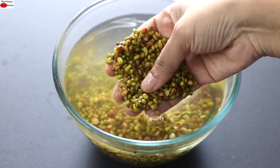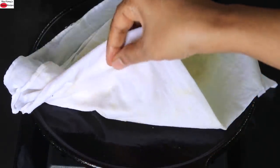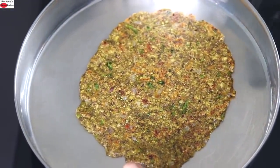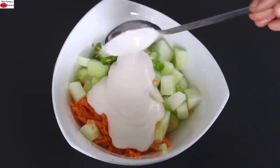This healthy, immune-boosting, gluten-free and vegan breakfast recipe is perfect for those with health issues like thyroid, PCOS and diabetes. The high fiber and protein helps to keep you feel fuller for a longer time and thus helps in weight loss.